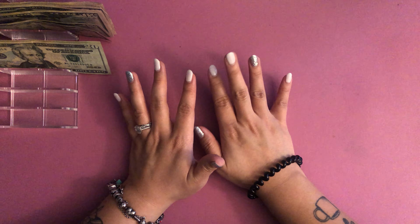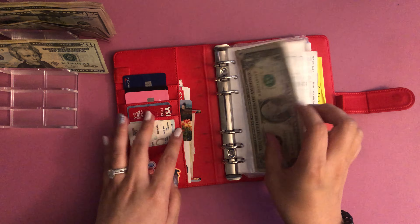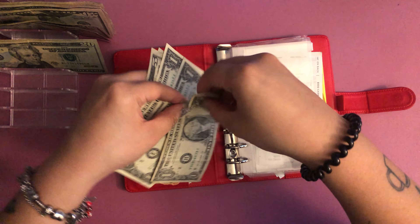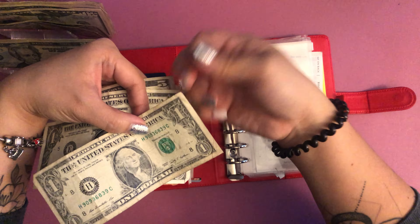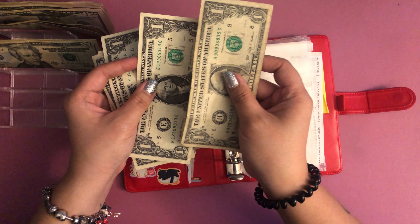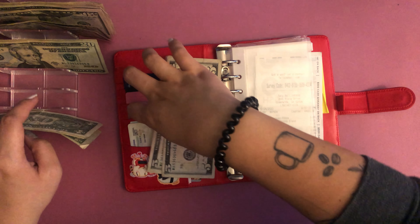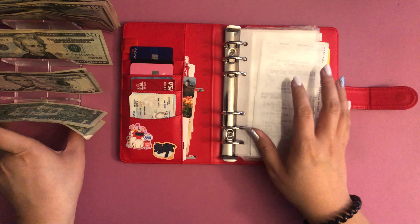So like I said, we're going to stuff my wallet first so you guys can actually see, for the first time in quite some time, what I'm putting in my wallet — and if I have stuff to take out, which I think I do. Okay, don't mind the mess, but I do have some money to take out. We've got five, ten, eleven, twelve, thirteen — so thirteen dollars is coming out. I'm going to do $200 for groceries.